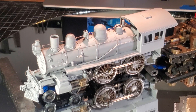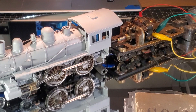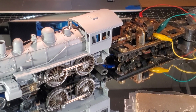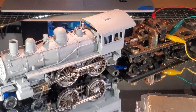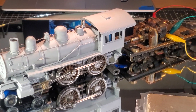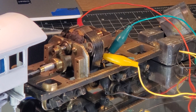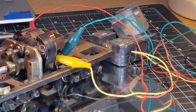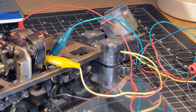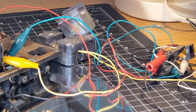I can't keep the locomotive running for too long because this open-frame motor draws a lot of amperage and it keeps tripping the breaker on my power pack. I brought down more power packs that I have upstairs, but I haven't touched them in a while — they need a little work before I can operate something like this. But we finally finished the electrical.